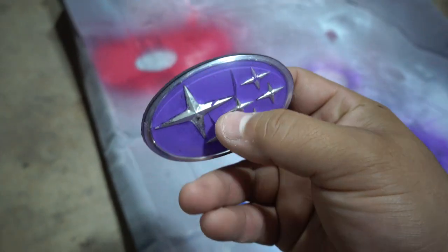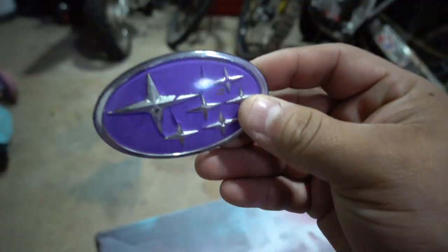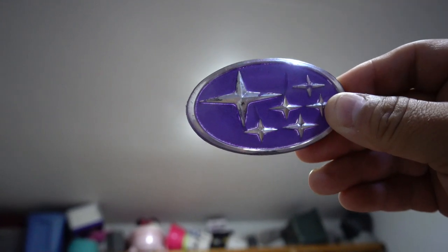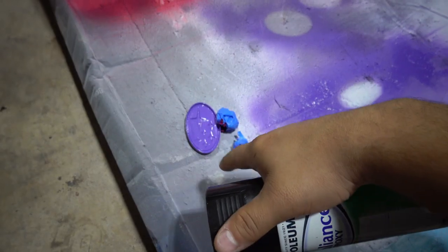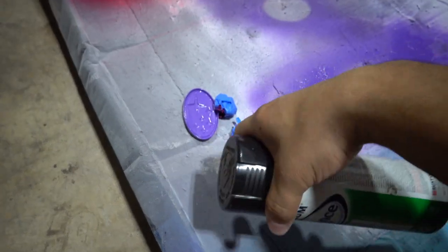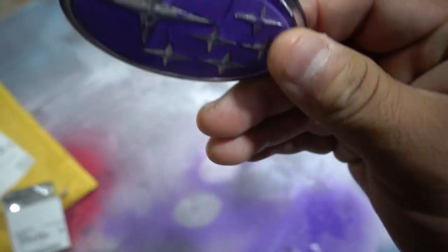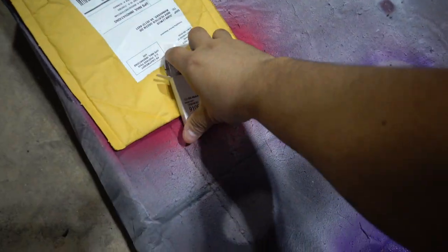This is the purple one - you can see a little bit of purple went through, and if you look through the light you can almost see through it and I don't like that. I'm going to hit it with some black because it was all black originally. Four days later - this video is taking forever. I got the purple one painted black in the back and it's not see-through anymore. I also got a new one from the dealership.